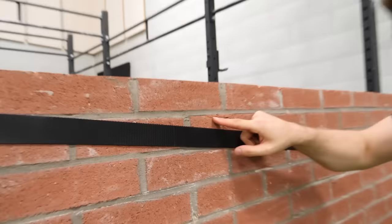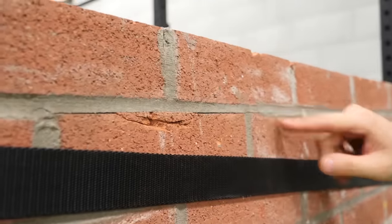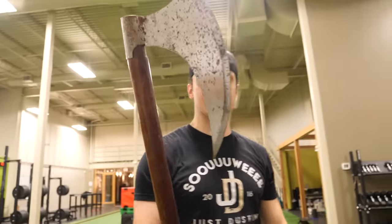I'll wiggle it off. I can't, but look — you see a crack? That's a good crack. You know what that means? Blunt force trauma with the axe. Maybe something else — like a bigger axe. Here we go!